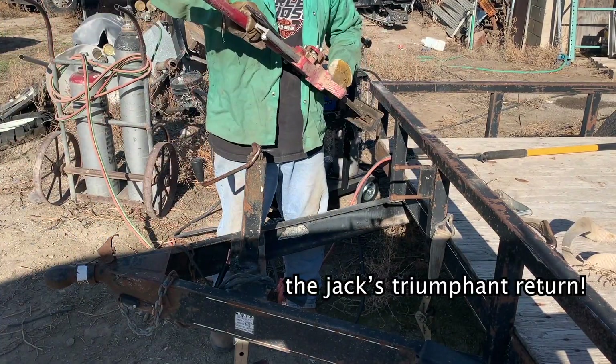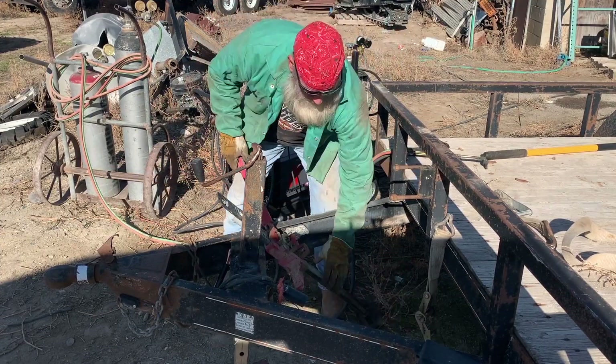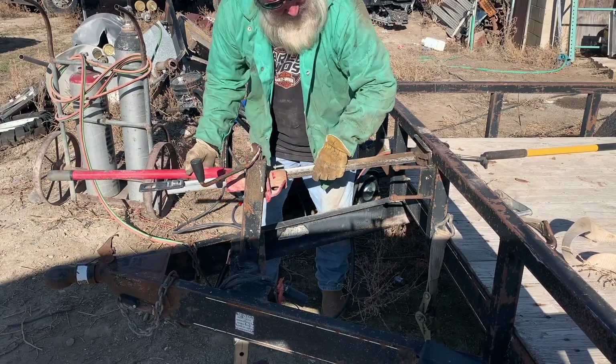We're going to go back to the jack, like the original process. This time I'm going to change positions, and I'm only going to fight this jack about 15 dozen times before I finally get it to work — but it's going to do a lot better job than the strap was ever going to do.